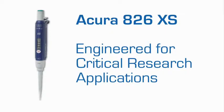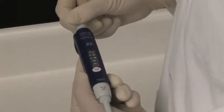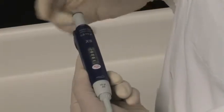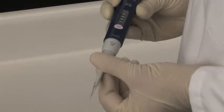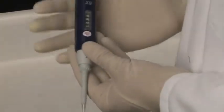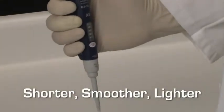The new Acura 826 XS is specifically designed for research applications to make working with critical samples trouble-free and more precise. While providing all of the standard features of the Acura manual line of pipettes, including precise setting and checking volumes, as well as user-friendly tip adjustment to accommodate a variety of tips, the 826 XS is shorter, smoother, and lighter.